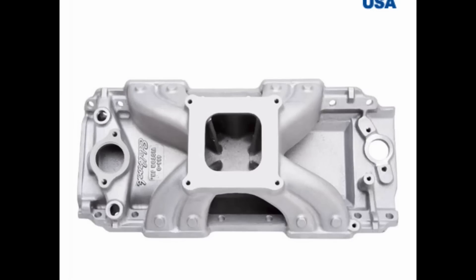Hey guys, this is Eric Weingarten with Weingarten Racing. Today's video is showing the results of different intake manifolds dyno tested on a set of Pro Max 290 heads on this 496 big block mule.